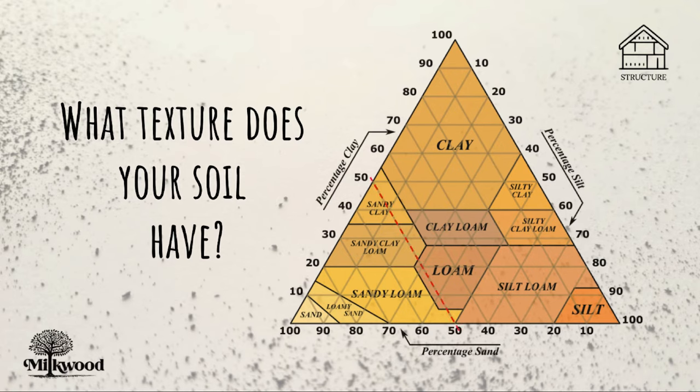So in our example, we've got 50% sand — here's the sand axis and it goes up at this angle — so 50% sand. And we had 15% clay, so this is the clay axis and it's horizontal, so you just go across here. And where they cross, that's what type of soil texture you've got. In this case, in our example, we've got a loamy soil, a lovely loamy equal sort of soil. It's not too heavy in clay, not too sandy, not too silty — it's right in the middle. We don't even need to calculate the 35% because it can't be anything else.